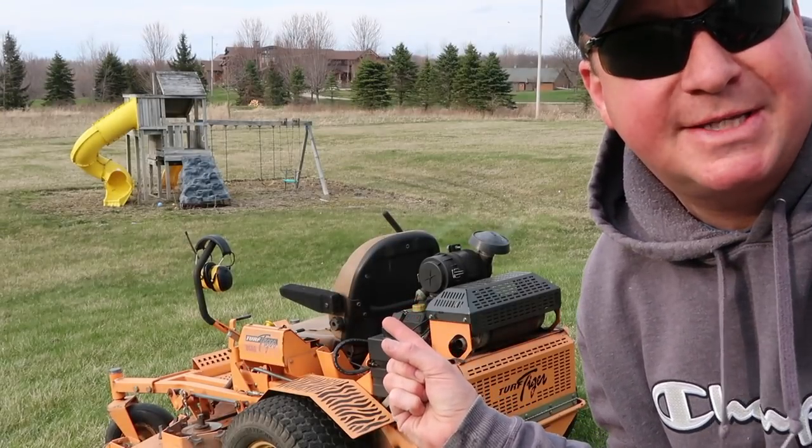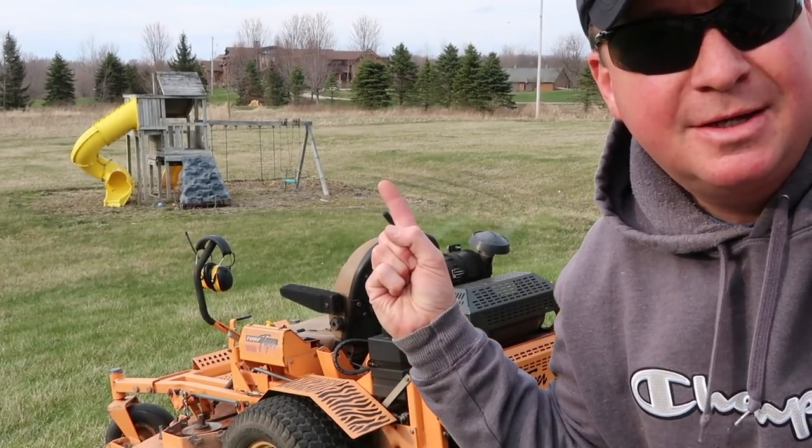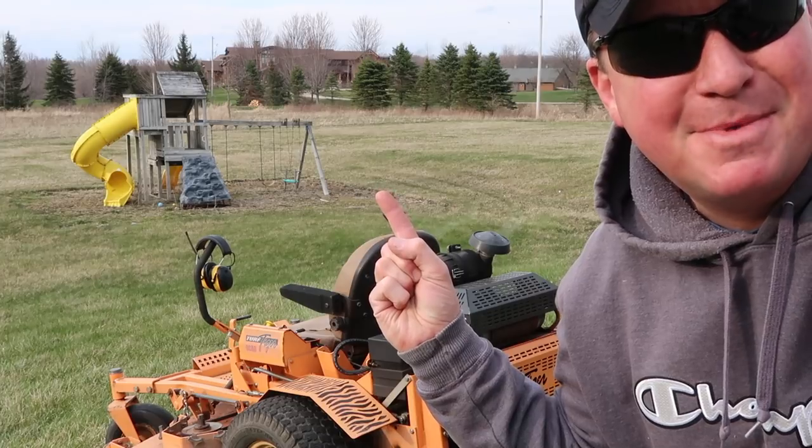This is my Scag Turf Tiger with a 61-inch deck, and over there is some mud.